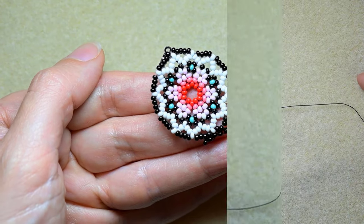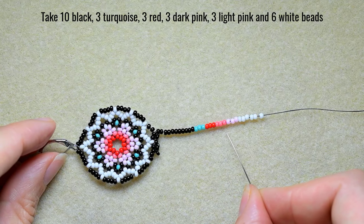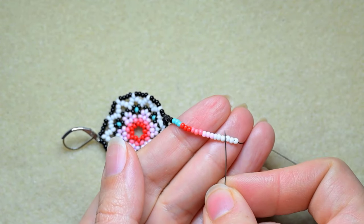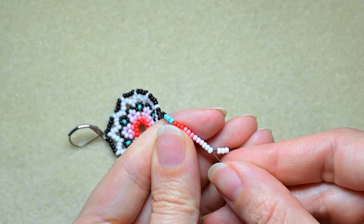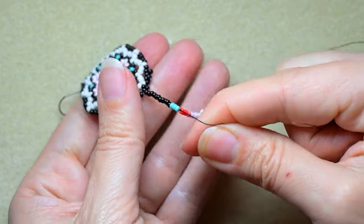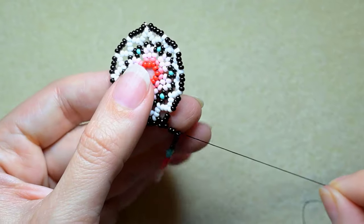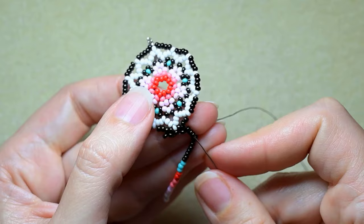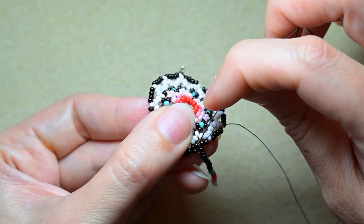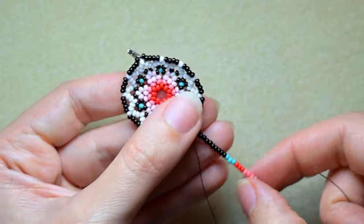I'll pick up the first long sequence. The first sequence consists of 10 black beads, 3 turquoise beads, 3 red beads, 3 dark pink beads, 3 light pink beads, and 6 white beads. I skip the last three white beads and go back through all of the other beads, then I pull. I go here through this one to be in position to make my next fringe.